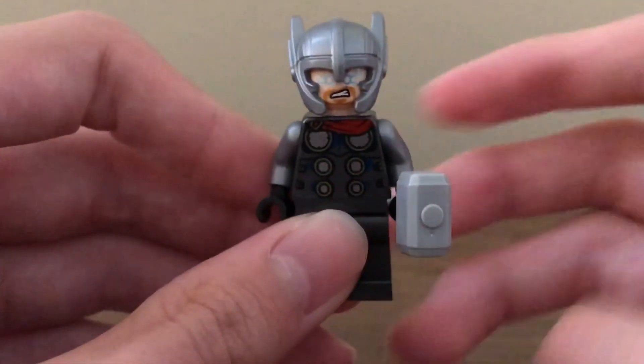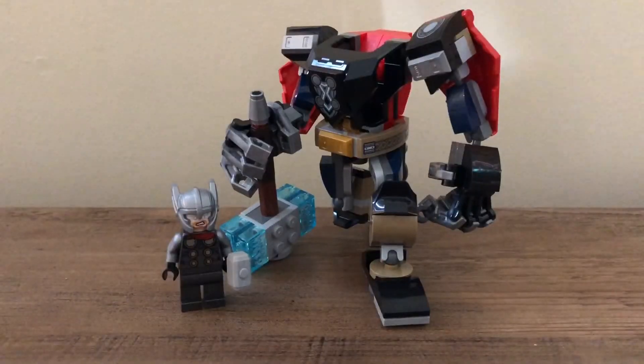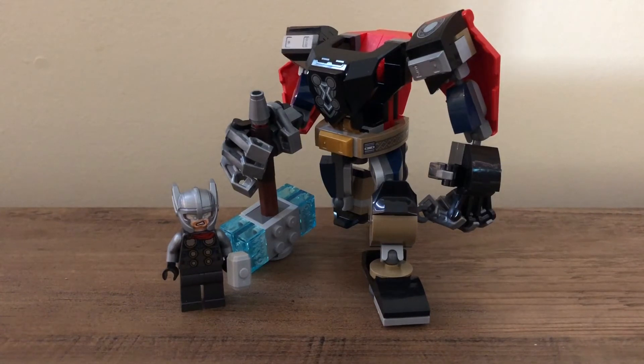So now my final thoughts on this set. I think this is a good set. The mechs are generally a good way to get cool minifigures — like Thor, Miles Morales, and Captain America. Even though you can get Miles Morales in the Daily Bugle, that's $400 versus $14, which is a big difference. The minifigure is really nice and is the reason I bought this set. I really like the helmet and the whole design of this Thor minifigure — probably one of my favorite Thors in my collection, maybe even my favorite.